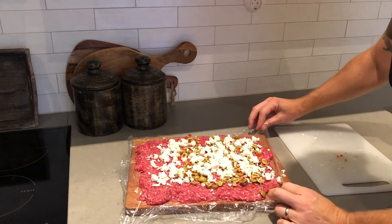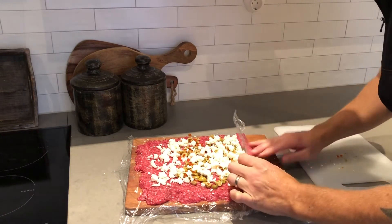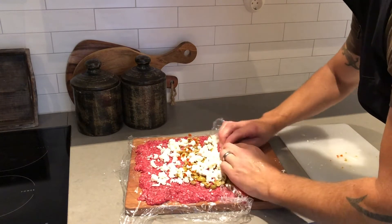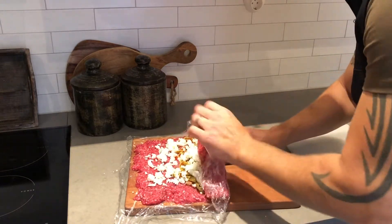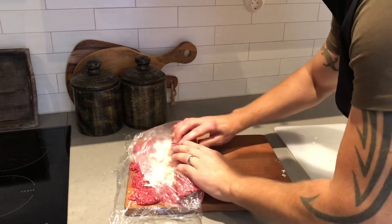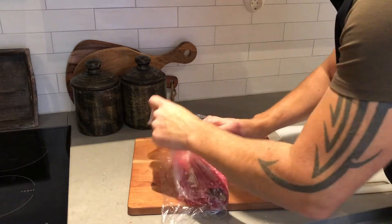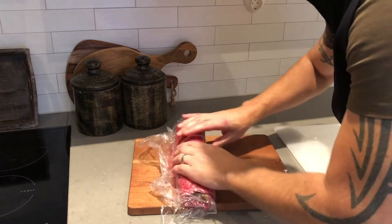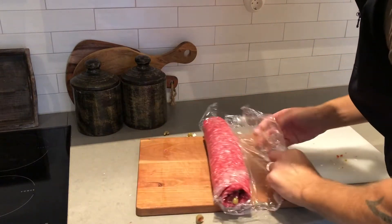Now you see why the plastic comes in real handy. I'm gonna do like this to get it started, then pull the plastic back because we're gonna roll it a second time — that's when we apply the bacon. Just keep going like this, pull the plastic back and it's dead easy. You want to wrap it relatively tight. You can use your fingers to tuck in the stuffing as you move along. Looking good — there we have it.